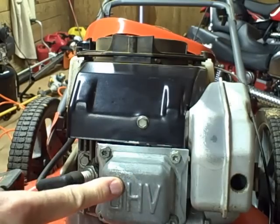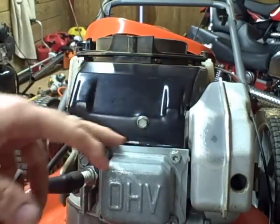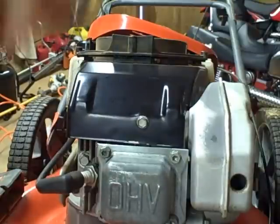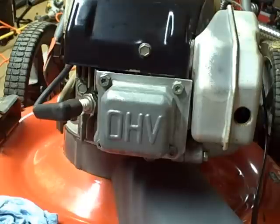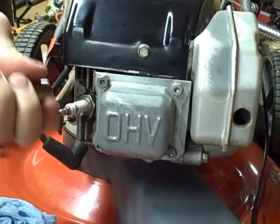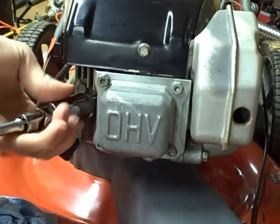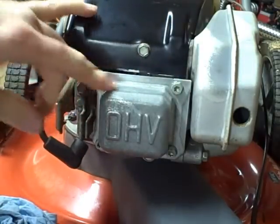This is your rocker cover. This needs to come off to adjust the valve lash. You want to make sure that this engine is clean so no dirt drops down in here. A good way to do that is to wipe it down with a rag and use compressed air to blow any dirt that's around the cover. Next, remove the spark plug because you're going to have to rotate the engine — this will just make it easier. The rocker cover is held on by T30 Torx screws.